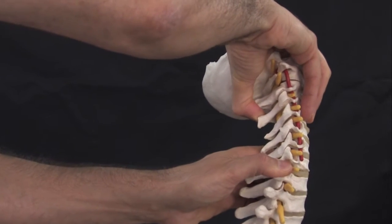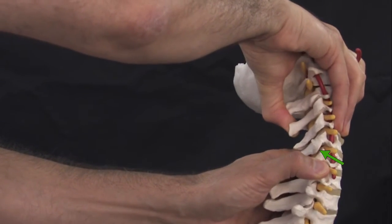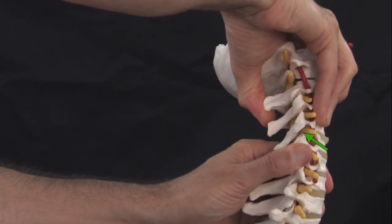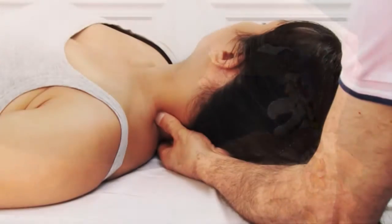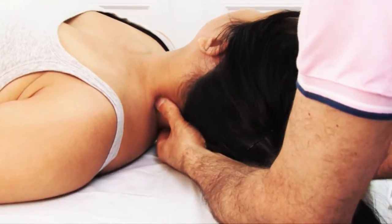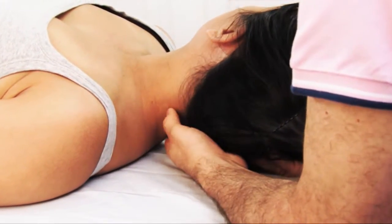Joint mobilization is a treatment technique that is essentially a specific method of stretching directed toward deeper intrinsic tissues at a specific segmental joint level. These deeper tissues are ligaments, joint capsules, and deeper intrinsic muscles such as the rotatories and multifidus.